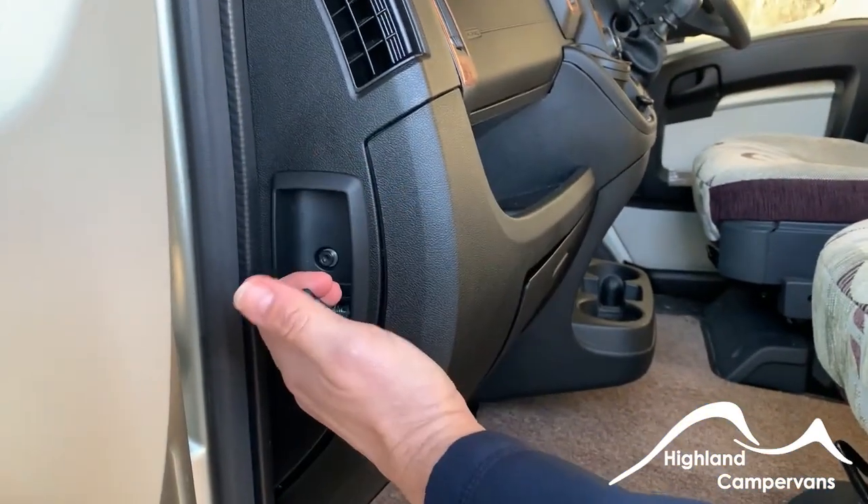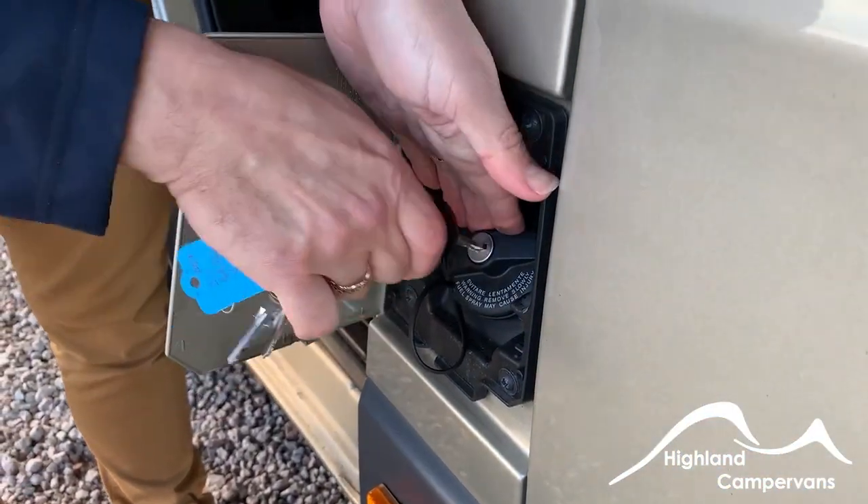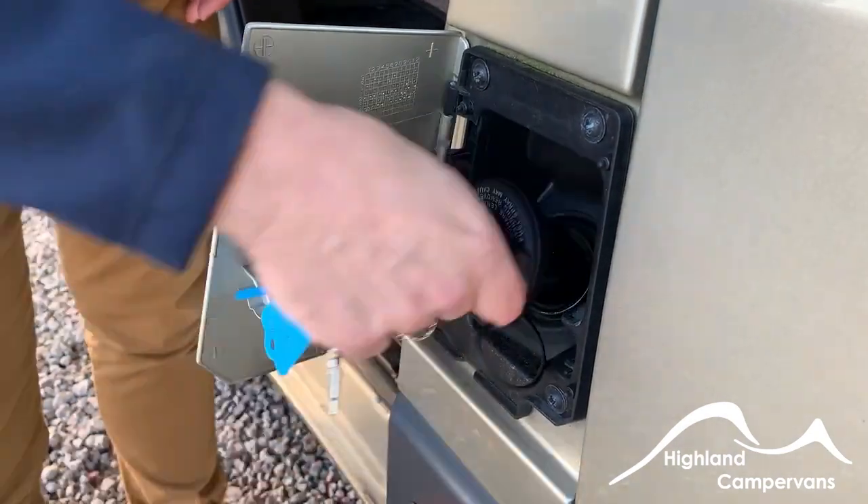Underneath the cab carpet you've got your engine battery. At the end of the dashboard you'll find the fuel filler cap release — pop it open, then put the ignition key in and twist, and you can put your fuel in there.